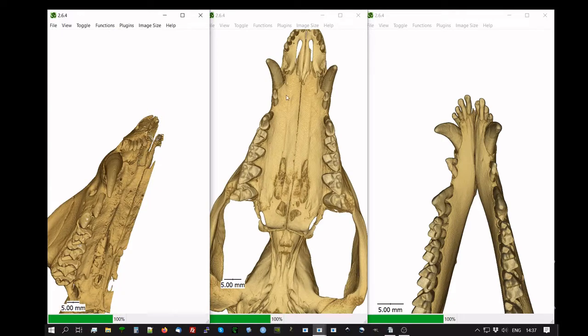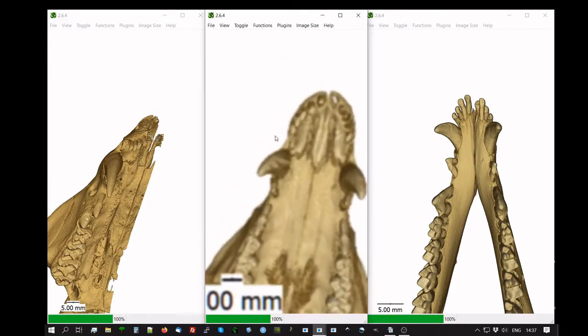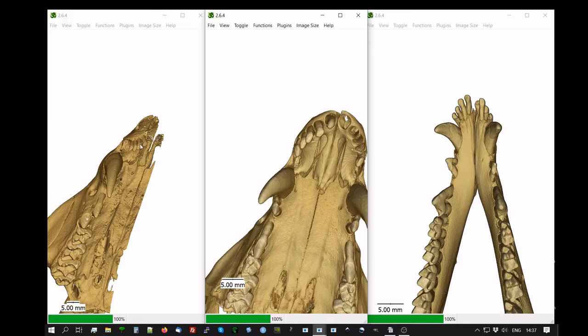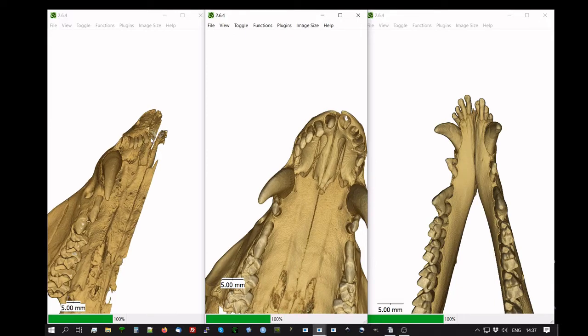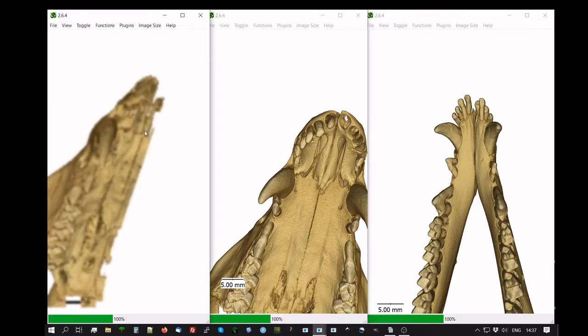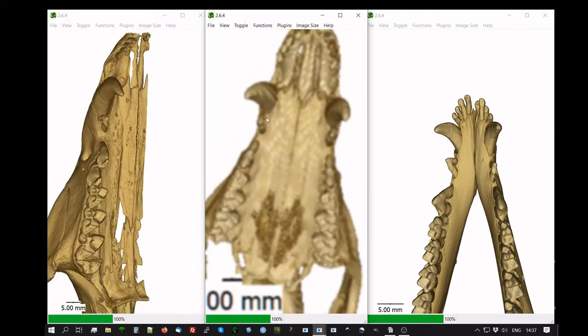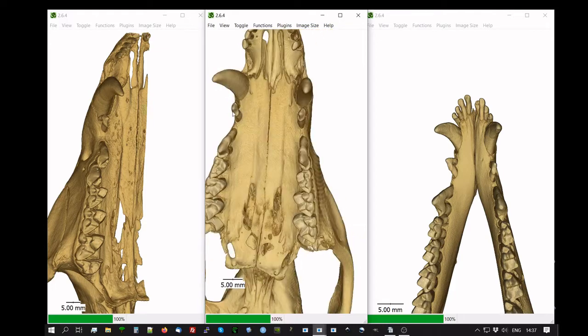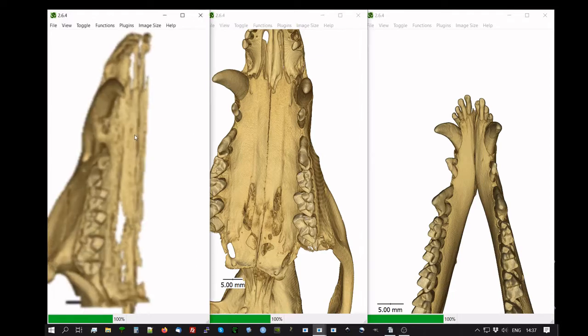The incisors are comparable both in the juvenile and in the adult. In the juvenile you can count one, two, three, four, five incisors—same on the adult, although one tooth there is a bit truncated, it's still present. And then you can see that very large canine on both specimens, followed by a smaller anterior premolar just behind it.